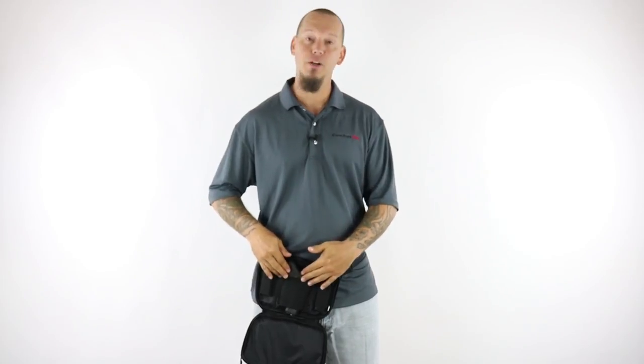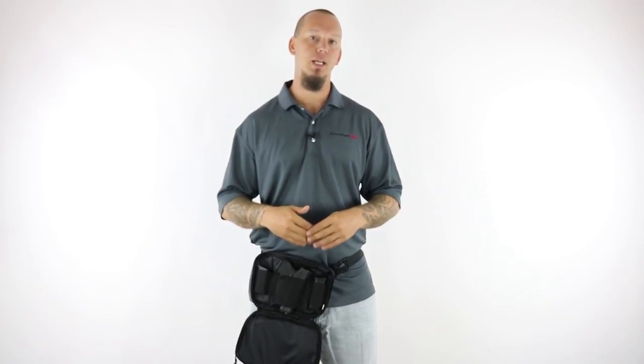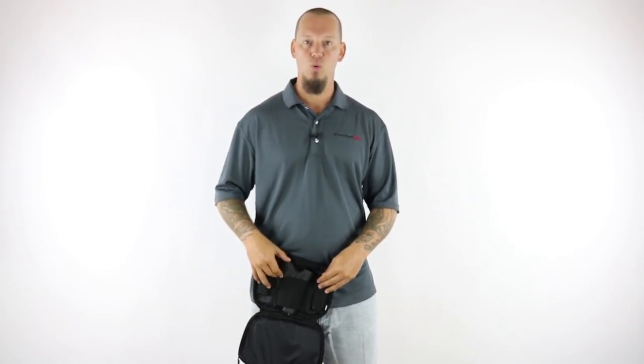There are two sizes of holsters to choose from. The compact is what I'm wearing now and it will fit a gun that measures up to 7 inches in overall length. Currently I'm carrying the Glock 26, although many common concealed carry guns like the Glock 19, Glock 43, the M&P Shield and many others will fit nicely in this holster.